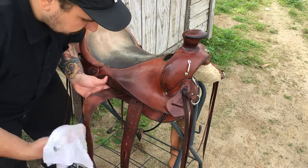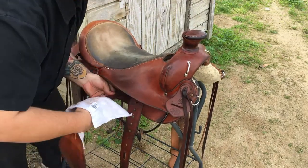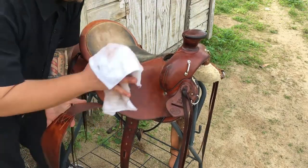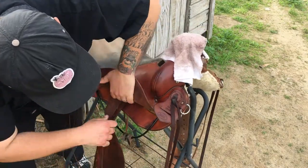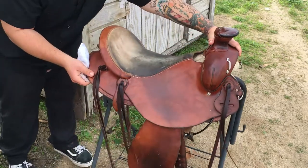The oiling is a lot more important than the conditioning aspect. The oil is going to penetrate deep — it's really what brings the strength back to the leather. This side is done.